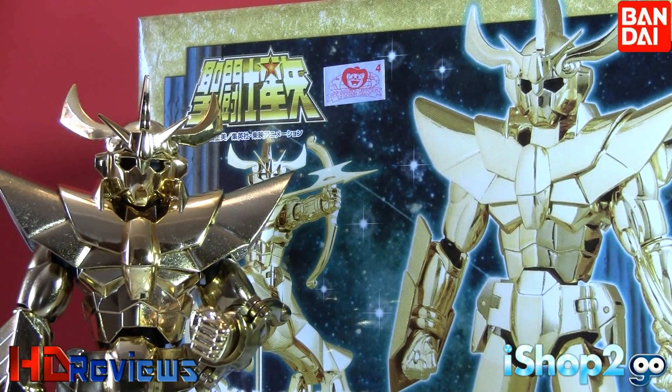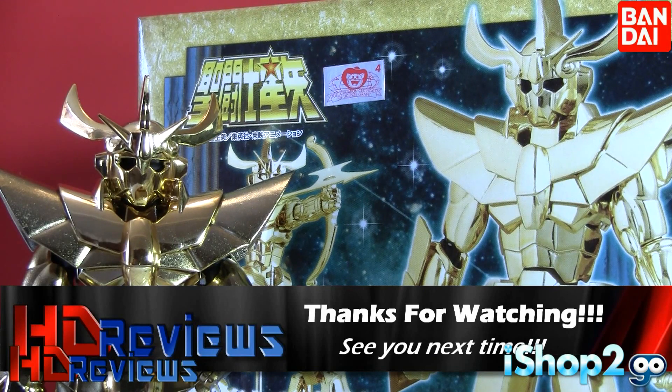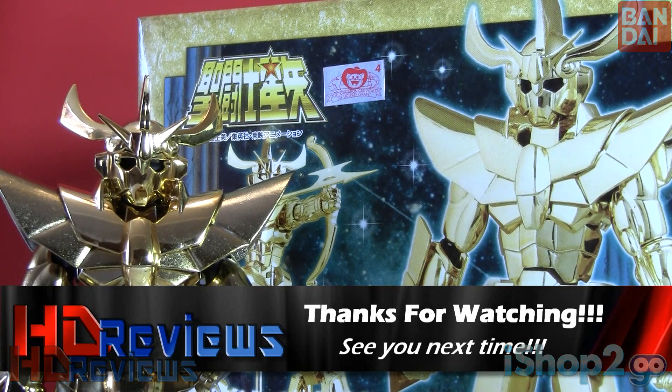This is a Tamashii Nation exclusive, but right now iShop2Go has some in stock — get yours there today. It's really, really nice. I totally recommend it if you ever wanted the fake Sagittarius cloth, or if you think it looks beautiful — it's a really nice pickup. You should totally get it. I give it a 10 out of 10, you should totally buy this figure. This has been Daniel from HD Reviews saying, I'll see you on the next Saint Seiya review.